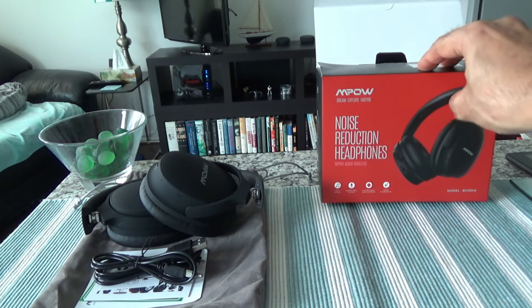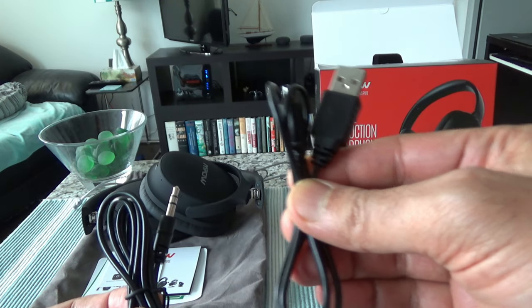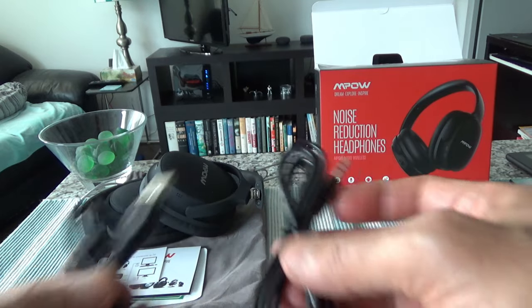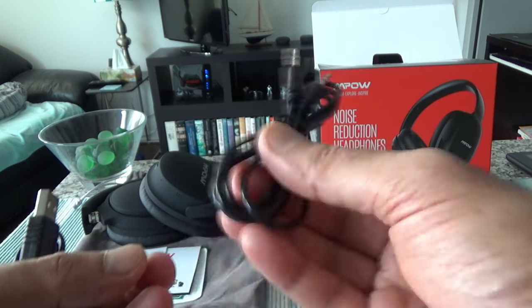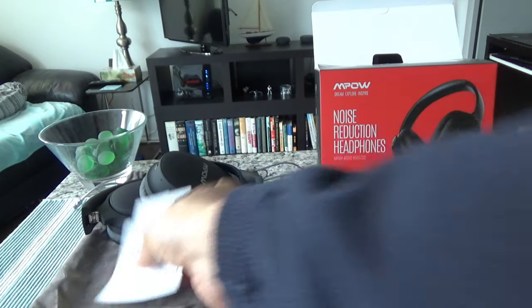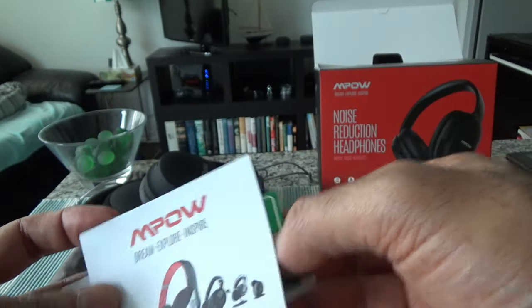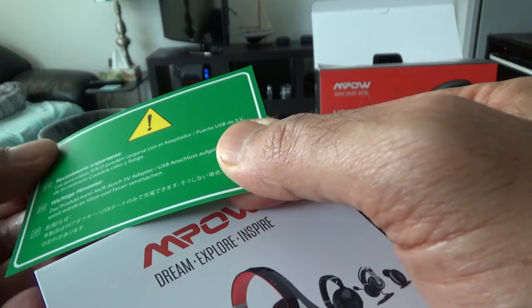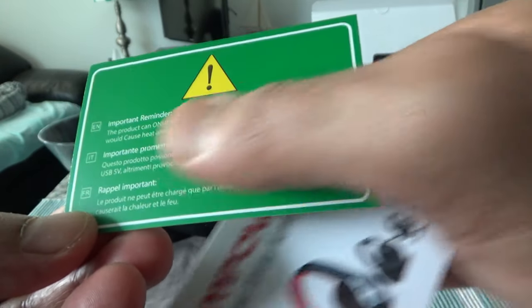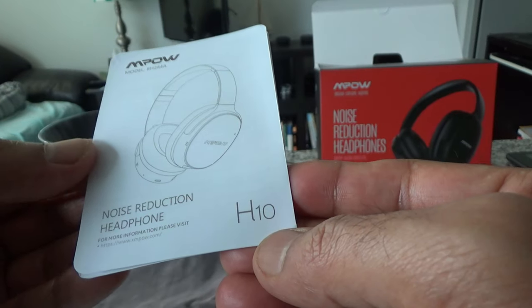Inside the box they included a micro USB cable to charge the headset, and a 3.5mm audio jack cable so you can listen directly from your phone or tablet without Bluetooth. There's also a card explaining how to connect to your TV via Bluetooth, a warning card about usage and charging, and a small manual or brochure — and in the manual it confirms the H10 model and noise reduction headphone.